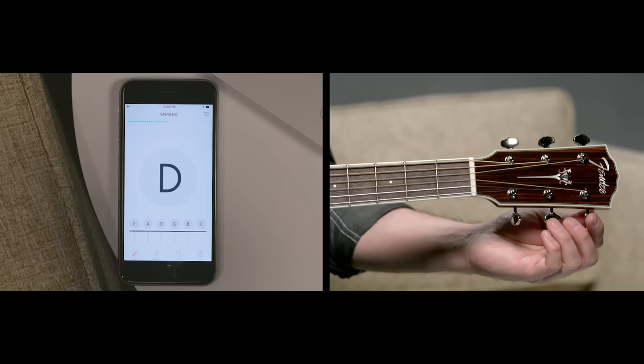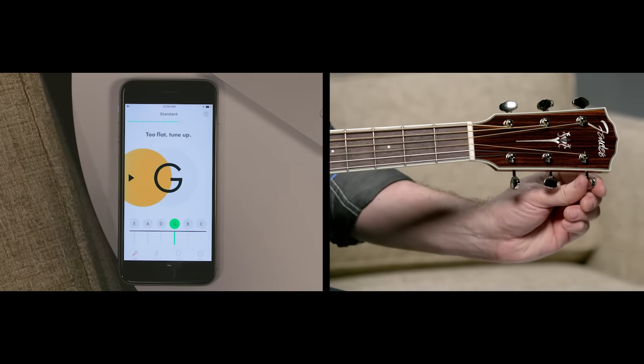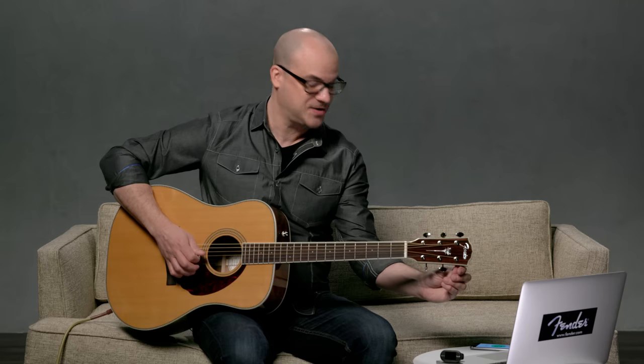Perfect, now the G string. You can see I keep sounding the note to make sure that the note doesn't die as I'm moving towards the target note.